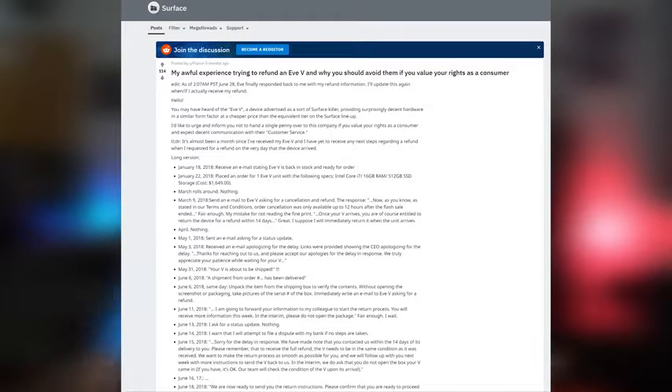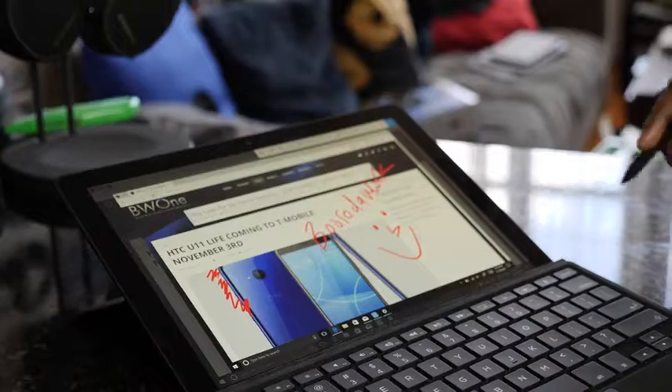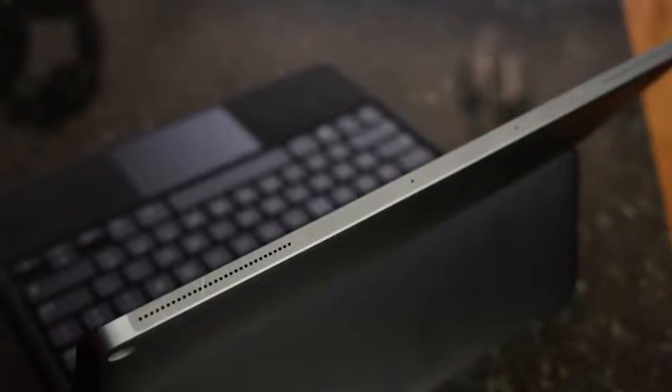The Eve, as I mentioned, is a Surface clone — built specifically to be something comparable to the Surface yet cheaper — which is why I wanted to check it out, and which is why I recommended it, because it handled well. It's got a pen; you can use the Surface Pen on it. It's a little bit thicker, but it's a really solid device. And when they sent one to me, I was like, okay, cool, this is great — more people can check this out.